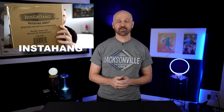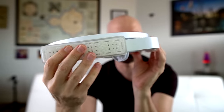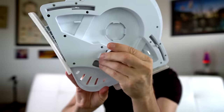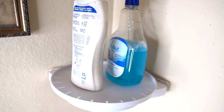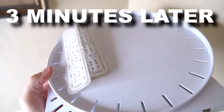Number 285 was the Instahang, an As-Seen-on-TV corner shelf that was heavily advertised earlier in 2020. These are very rubbery feeling, which I guess would probably bode well for it sticking. Here's the handle you snap it in place with. I'm going to let this sit for like an hour and come back and see if it's still there. After three minutes it fell.